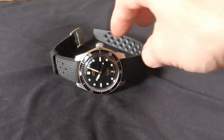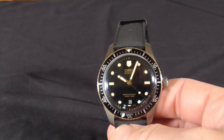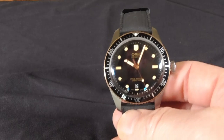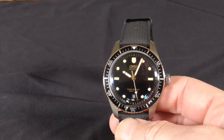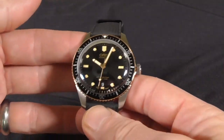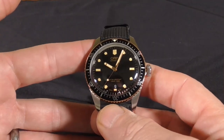Hey there, welcome to the channel. Today we're going to take a look at this Oris Divers 65. This is a homage watch that is a throwback to the original Oris Skin Divers they made back in 1965, as the name would indicate.